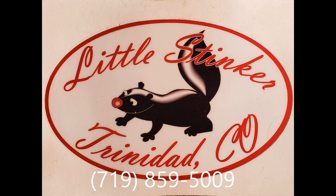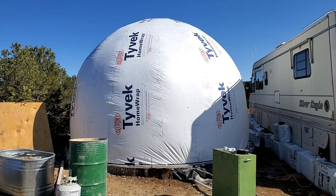This video is sponsored by Little Stinker Septic. For your septic tank clean out and port-a-potty rentals, call Little Stinker Septic at 719-859-5009.